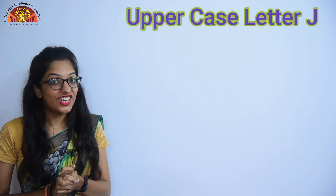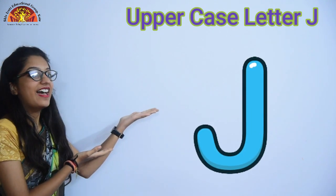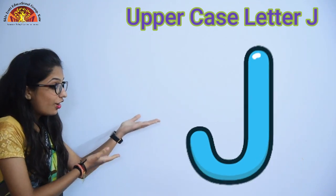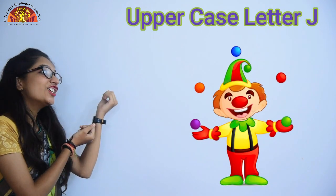So kids, today we are going to learn an uppercase letter J. So look here kids, this is an uppercase letter J. J for Joker.